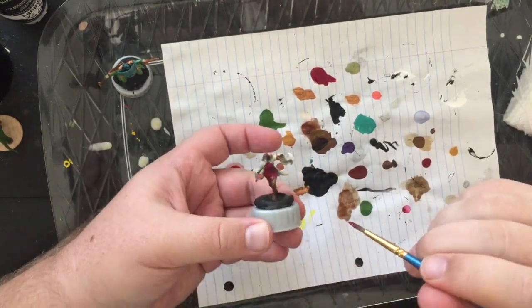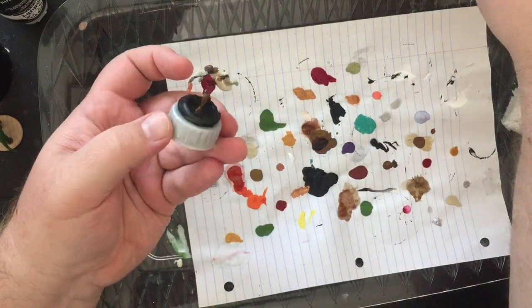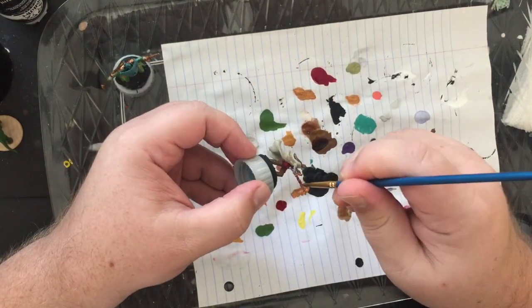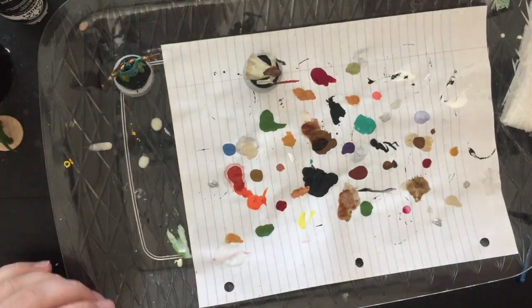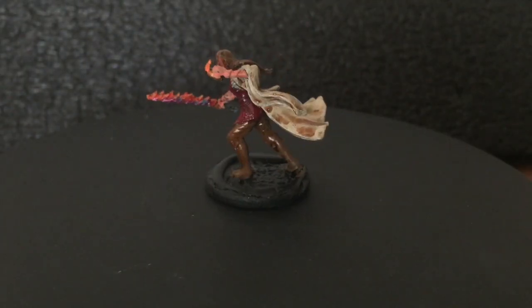For the blade, we have wet blending of orange and red, and then I went back a little later and did very small undertones of blue. There it is on the spinner — this was a lot of fun.